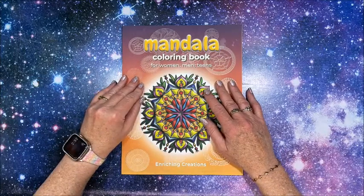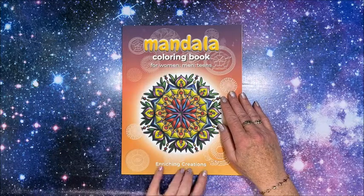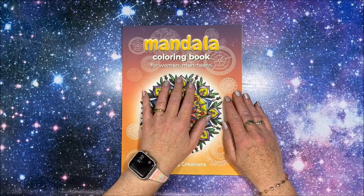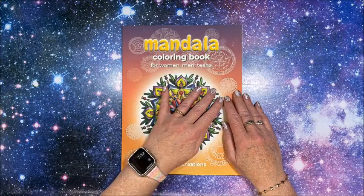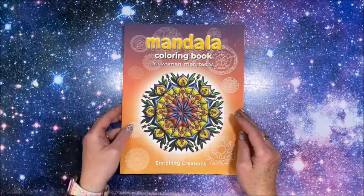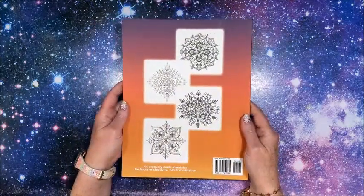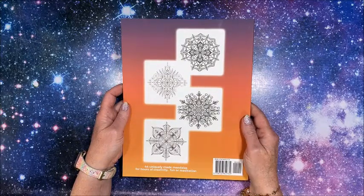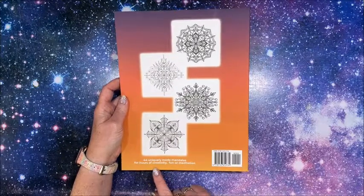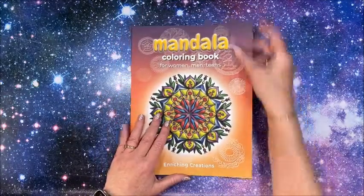Well hello everybody and welcome back to Lisa's Coloring Corner. I was sent this book by Enriching Creations to show on my channel. It is called Mandala Coloring Book for Women, Men and Teens — so I guess that kind of covers everybody but children. This is the front cover and this is the back cover, showing some images from inside the book. There are 44 uniquely made mandalas for hours of creativity, fun or meditation. So let's take a look.